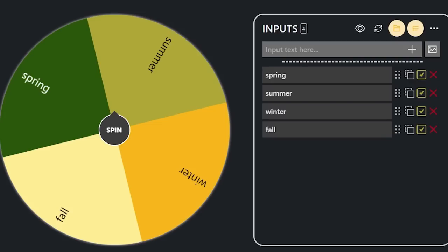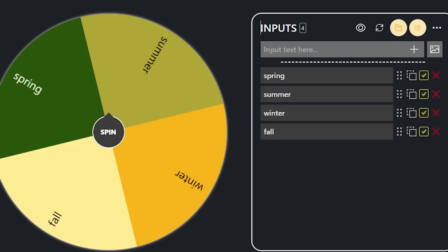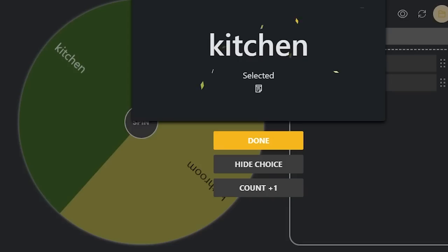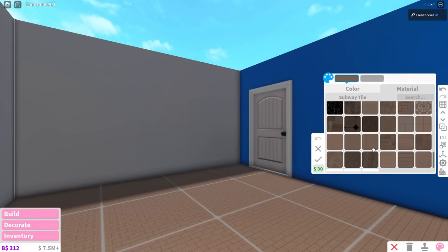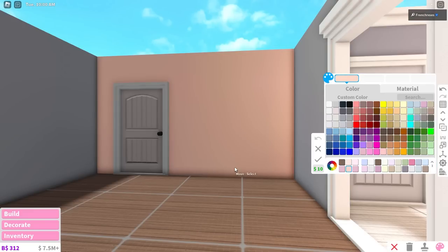Since there's only one season left to do, which is fall, instead of picking the season we'll pick which room gets fall - either the kitchen or the bathroom. Kitchen is gonna get the fall theme, and then for the bathroom we'll repeat another one. For me, fall just straight up reminds me of Halloween - that's literally the only thing that comes to mind. And starting school, but mostly just Halloween.